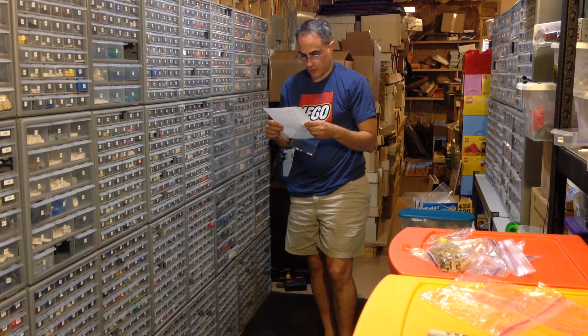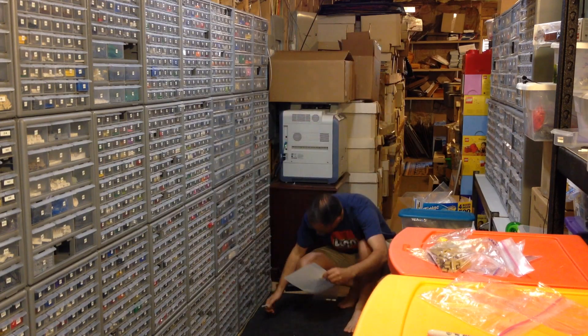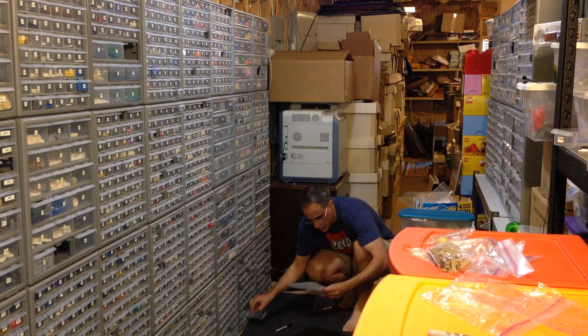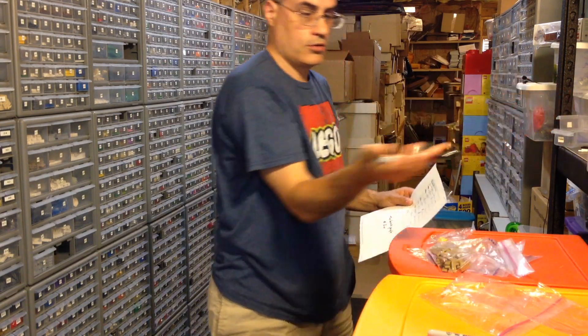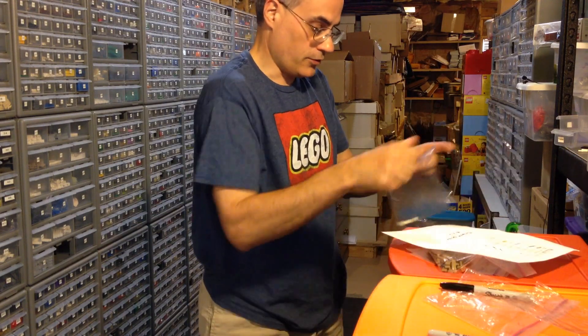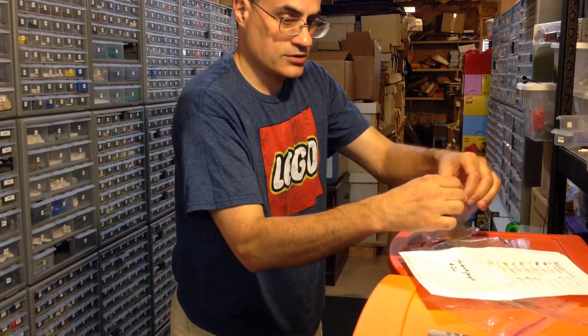Next is drawer 1314, down here again - more squats. These are dark bluish gray 1x4x1 fences. They got the whole thing, so I'll take it over there. I'll put them in here with the tiles, and the other ones I'll give their own bag.